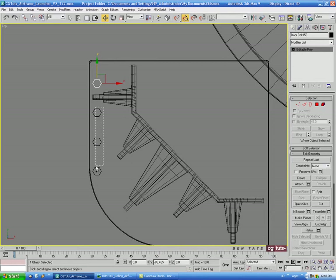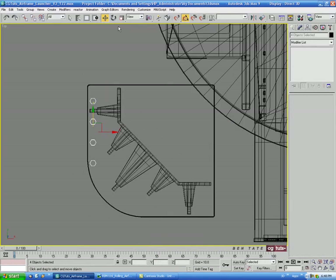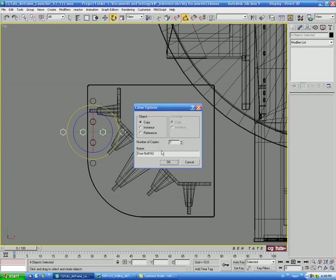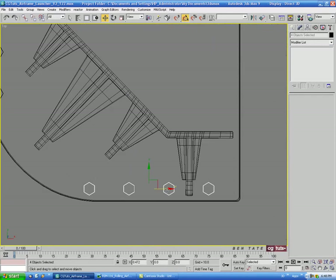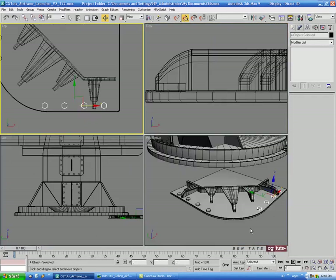Let's select all four bolts, go to Rotate, hold Shift, rotate and copy 90 degrees, then move these over to the other side and line them up the same way.